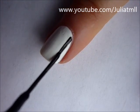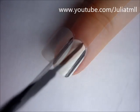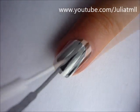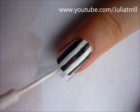To start out, paint your nails with a white base coat, and then using a black striper, create vertical lines on all of your nails. You can use a white striper to correct any errors.